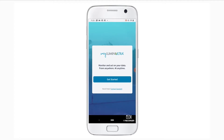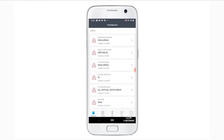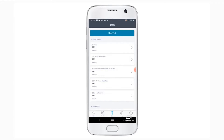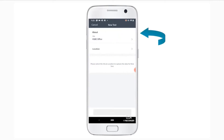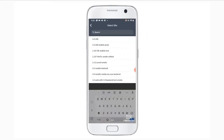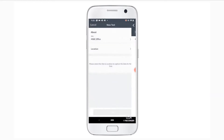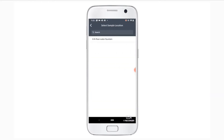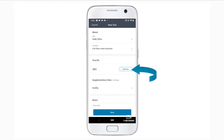When adding data to a sample location using a mobile device, first log in to the MyLumin Ultra app. Then, navigate to the Test tab at the footer of the application. Next, click the New Test button. Here you can select the site and sample location you wish to add data to. Once the sample location is selected, the Test Kit name will appear. Click on the Add Data button next to the Test Kit name.